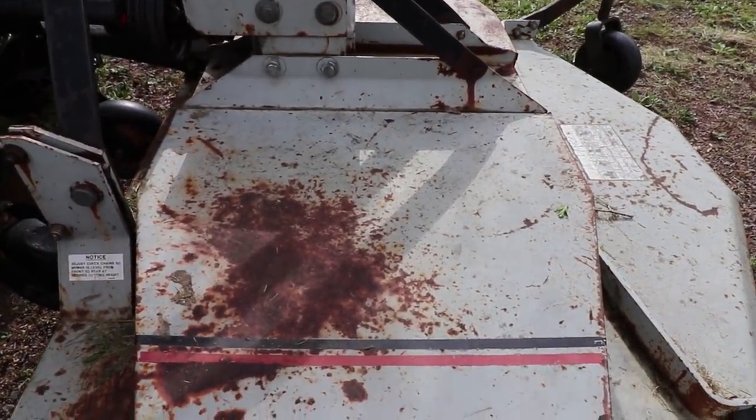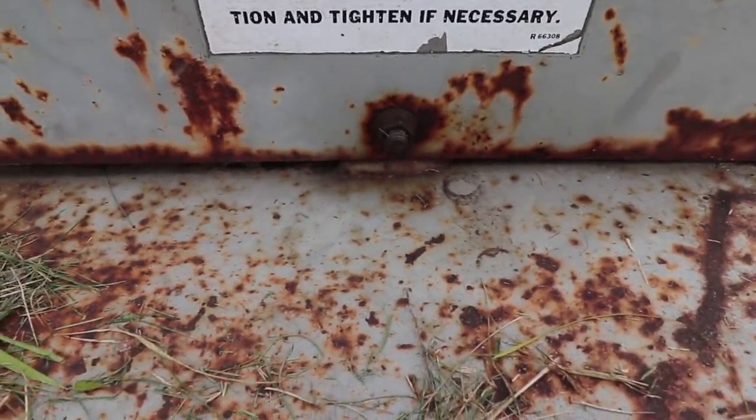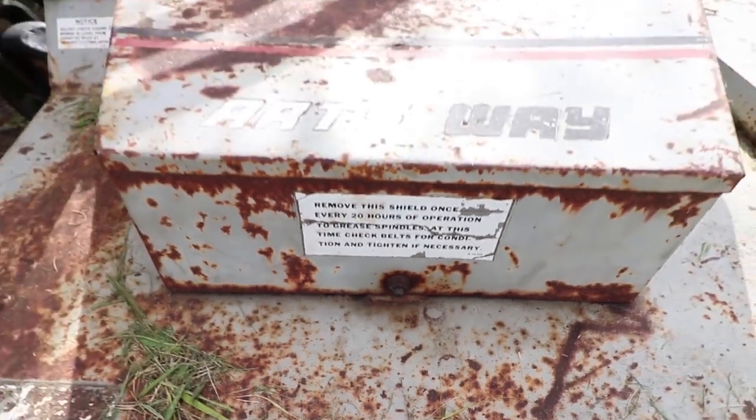To get at the belt there's two covers that you have to pull off. Right there is one and it's just a 9/16ths. There's one on the other side — you have to pull those two and these come right off.